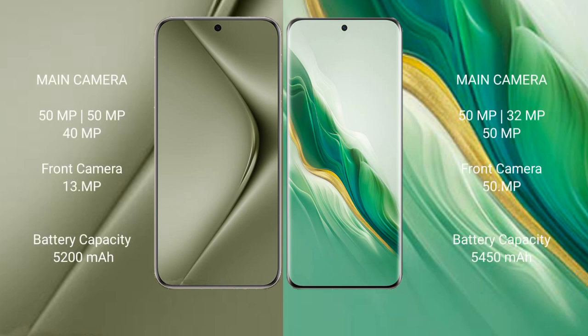The Huawei Pura 70 Ultra features a rear triple camera setup of 50MP plus 50MP plus 40MP, and a front camera of 13MP. The Honor Magic 6 features a rear triple camera setup of 50MP plus 32MP plus 50MP, and a front camera of 50MP.